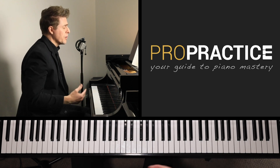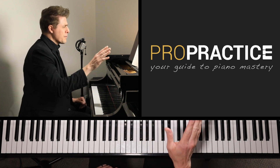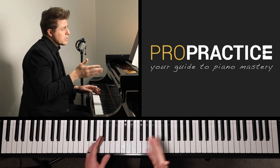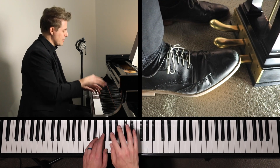Before we get too far into the tutorial, I'll go ahead and just play the main idea — just the first eight bars. It starts on beat two, so this is written in three-four time. That's always a little bit jarring when someone first hears this.